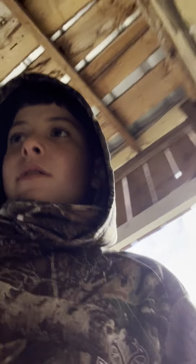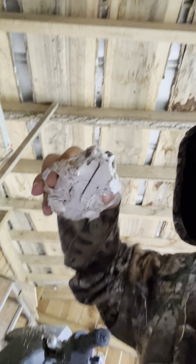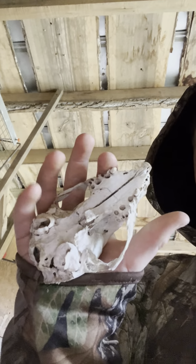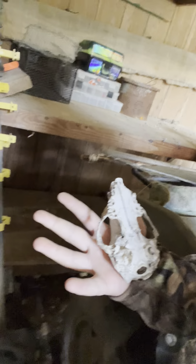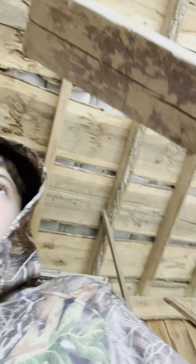So guys, if you want to see any of that, comment down below. And I got one more skull to show you guys. This is actually a raccoon skull — very small. This is it compared to my hand. Pretty small. Guys, if you want to see any of those, just comment down below and I'll do it. Peace out.